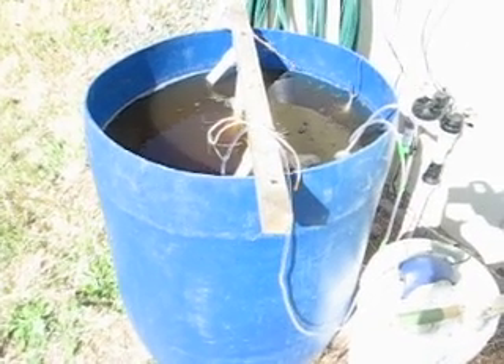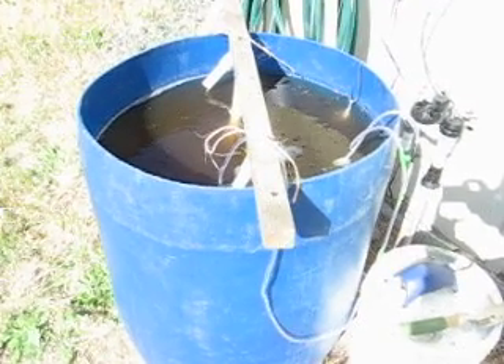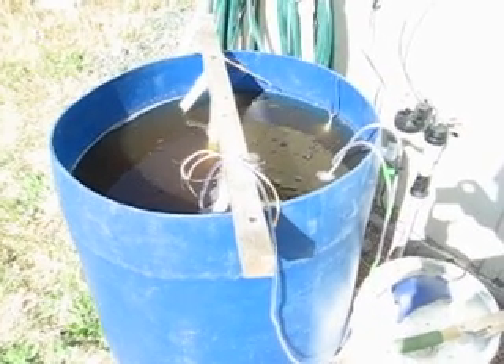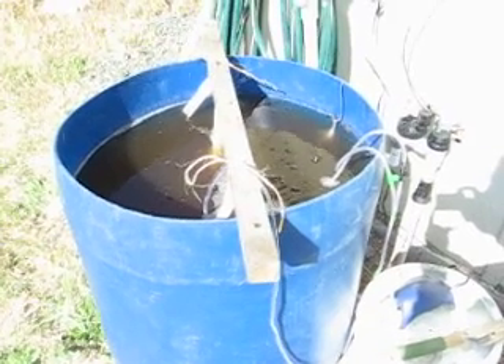I let her brew for a couple days here now and see how it all works out. I add a little corn sugar as a source of food for the bacteria — I had it leftover from brewing beer that had got old. So we tried to keep it all simple.